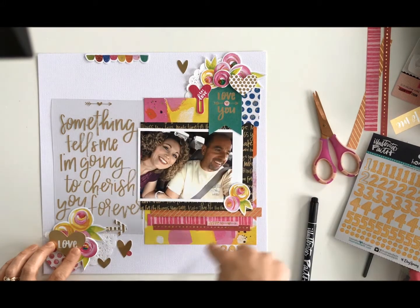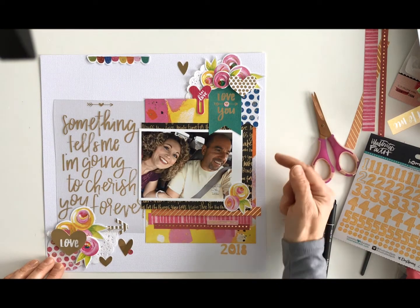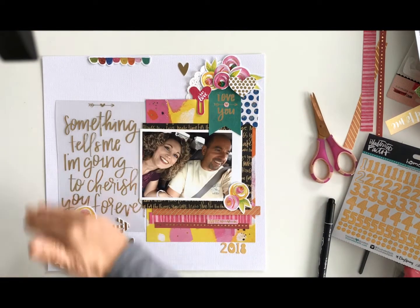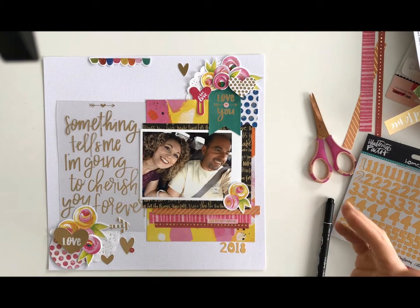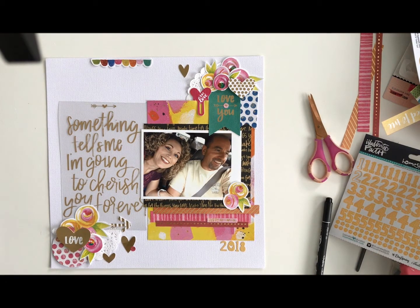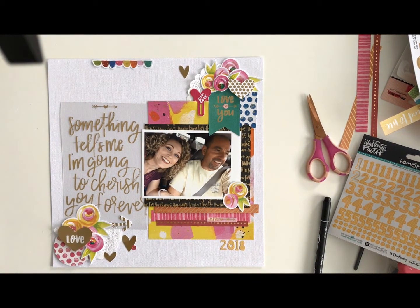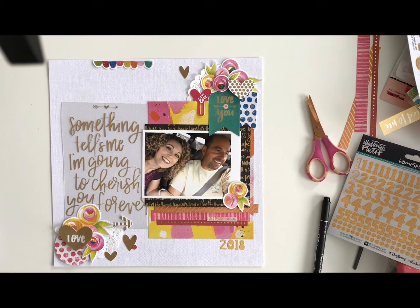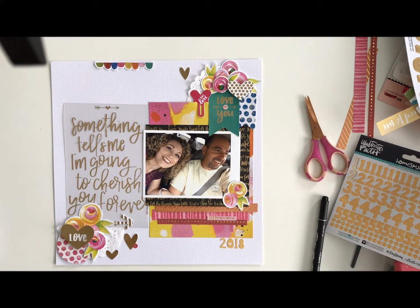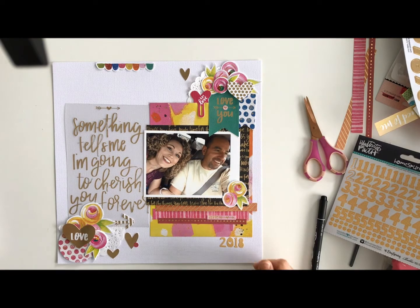The gold takes you all the way around — there's not a lot of gold in some areas but there are still gold touches and the paper carries it around. The pink is here, here, and here, and it helps bring you all the way around. It's a flowing layout, which is really what you want — whether you add a lot of pieces or a little, just make sure it flows. This is my layout — thanks for joining me! I hope you'll give me a like and subscribe to my channel. You can also find my blog, Instagram, and Facebook page. Thanks a lot — see you later, bye!